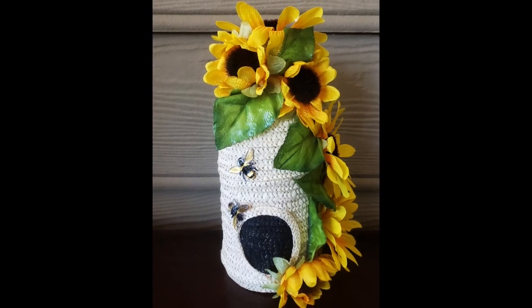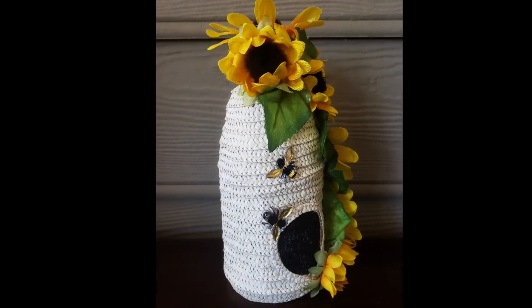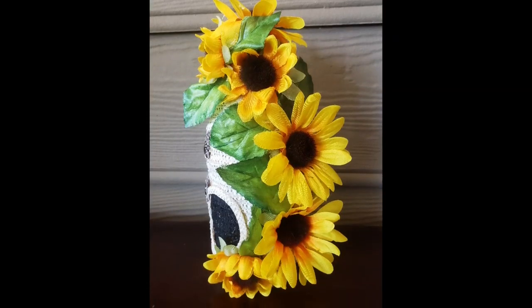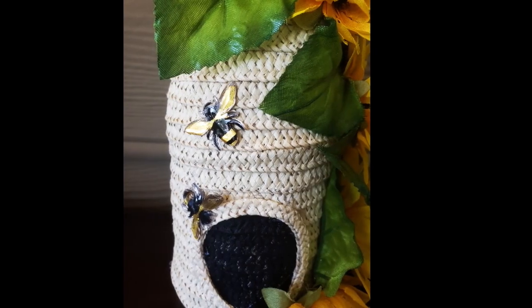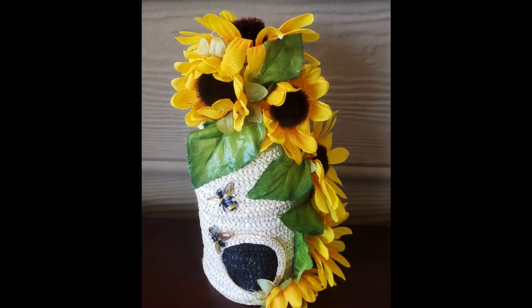And there's our finished project. I love how this turned out. I know everybody has done the bee skeps, but this was my first one, and I absolutely love it. I think my little bees look so cute, and the sunflowers just dress it up perfectly.